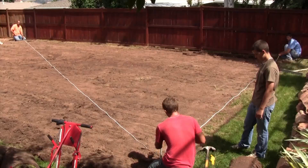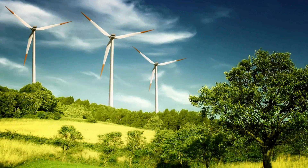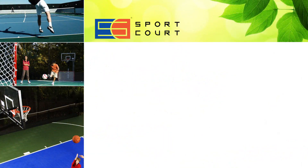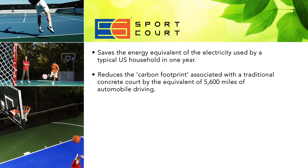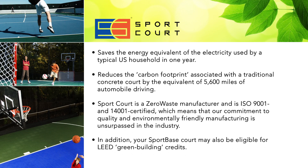A typical court using SportBase can be constructed in less than a week with little to no heavy equipment. And the green benefits don't stop there. Based on a study by an independent environmental consulting firm, the average SportBase court installation saves the energy equivalent of the electricity used by a typical U.S. household in one year, and reduces the carbon footprint associated with a traditional concrete court by the equivalent of 5,600 miles of automobile driving. SportCourt is a zero waste manufacturer and is ISO 9001 and 14001 certified, which means our commitment to quality and environmentally friendly manufacturing is unsurpassed in the industry. In addition, your SportBase court may also be eligible for LEED green building credits.